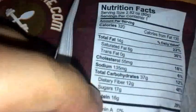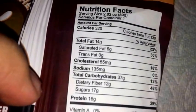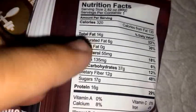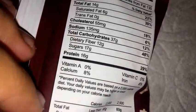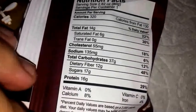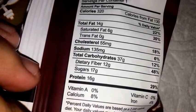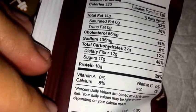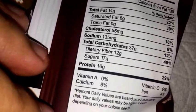Nutritional facts: for the whole cookie you get 320 calories, 130 calories from fat — that's kind of a lot, probably because of the peanut butter and stuff. 14 grams of fat, 6 saturated, no trans fats, 55mg cholesterol, 37 carbs, 12 grams of fiber, and 17 grams of sugar. I'm expecting this to taste good because that's a lot of sugar. The net carbs on this is like 25 grams, which isn't that great.